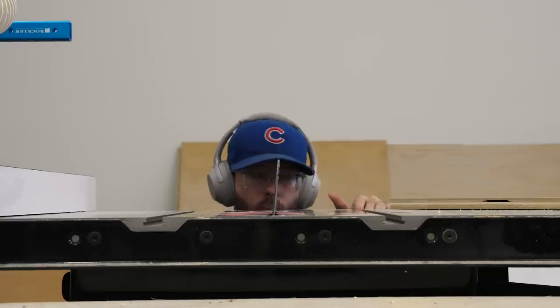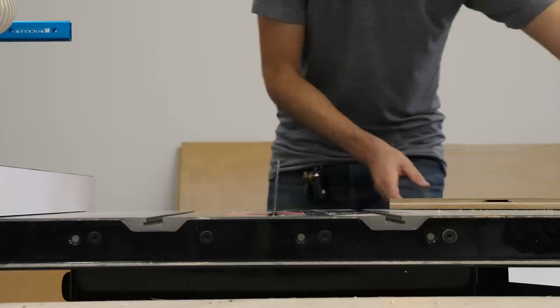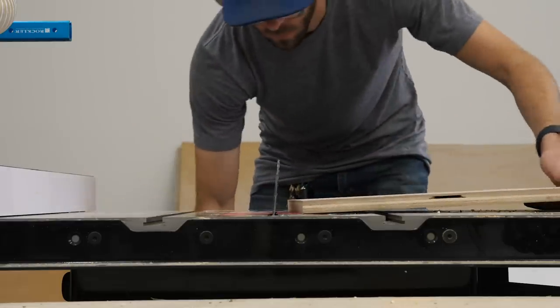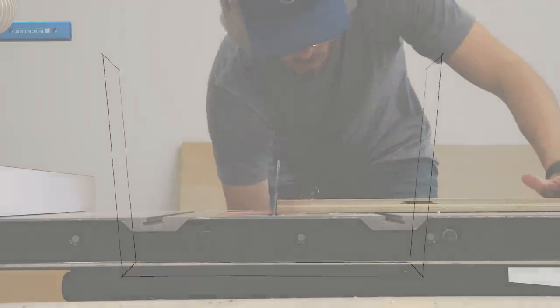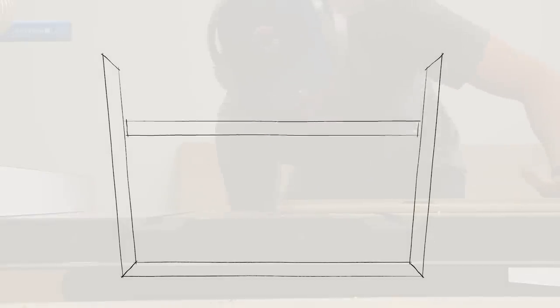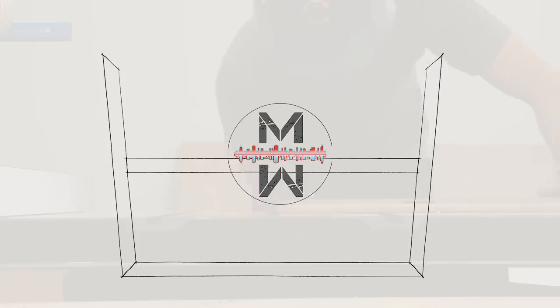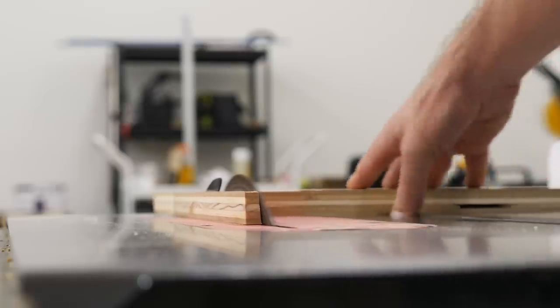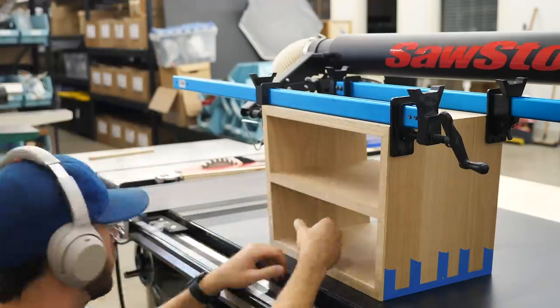The next step was to add a shelf. Here I'm tilting my blade to 5 degrees to match the angle of the carcass. One of the cool things about a shelf in a box like this is there's no need for any kind of joinery — it's just going to naturally wedge itself in. I marked a line on the side piece to show where the bottom of the shelf should sit in the middle, and then kept cutting until it fit right in.